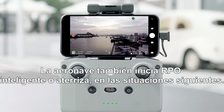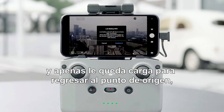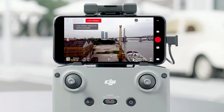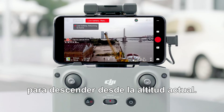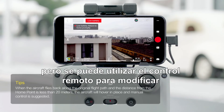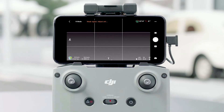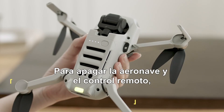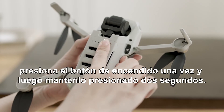The aircraft will also perform smart RTH or landing in certain situations. When the intelligent flight battery level is too low and has just enough power to return home, DJI Fly will ask the user whether to return to home. The aircraft will land automatically if the current battery level can only support descent from its current altitude — auto landing cannot be cancelled, but the remote controller can be used to alter the direction during landing. If the remote controller signal is lost, failsafe RTH automatically activates. To power off the aircraft and remote controller, press and then press and hold the power button for 2 seconds.